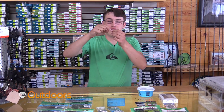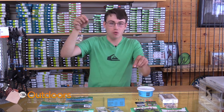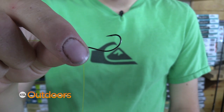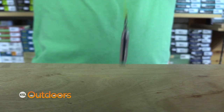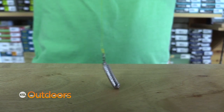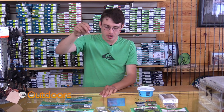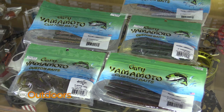For a drop shot rig, I take a split shot hook and then leave my tag about a foot and tie on a small one-eighth ounce drop shot weight. While fishing a drop shot rig, your Senko sits more naturally in the water while your extended tag puts it to the bottom. If you snag, your extended tag and split shot weight is normally the only thing you lose, which saves you a pretty penny.